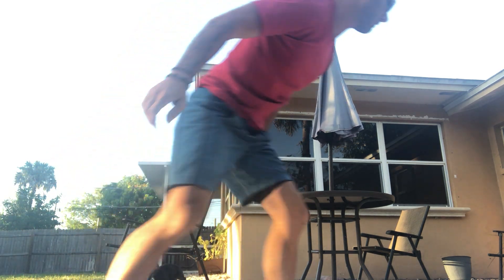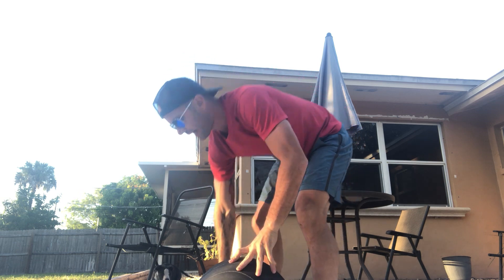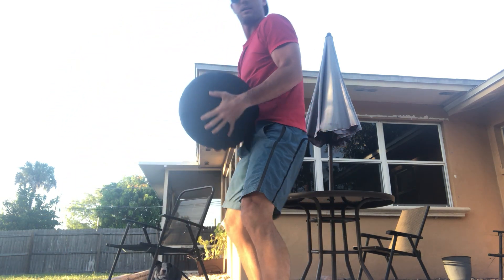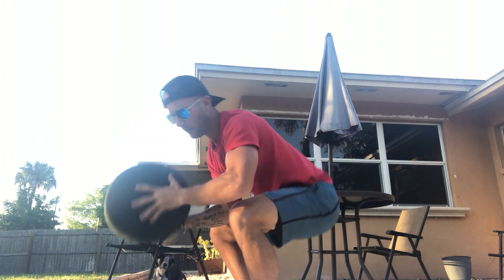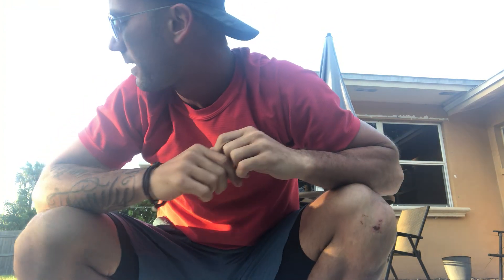Then 14 wall balls. If you don't have a medicine ball, use a dumbbell or kettlebell and just do thrusters with it. You can hold it one hand on each side, or hold it in one arm and do seven on one arm then switch to seven on the other. If you do have a wall ball but don't have a wall to throw to, just throw it in the air and catch it — squat and throw. The goal is to sprint through all the reps as quickly as you can.